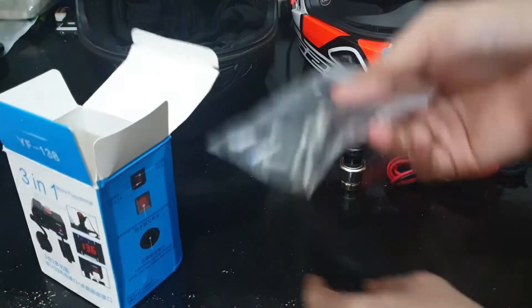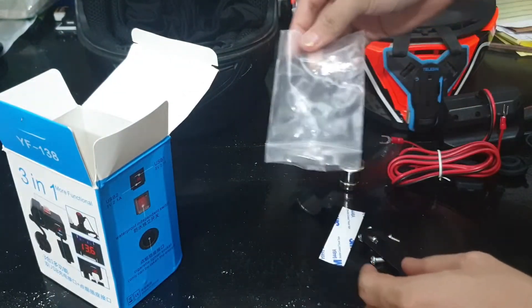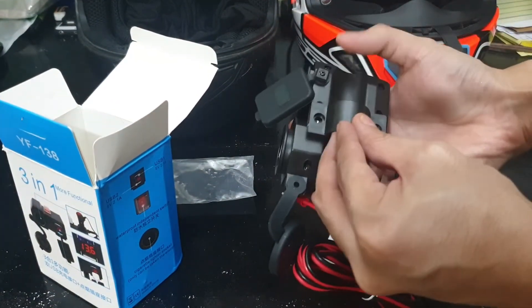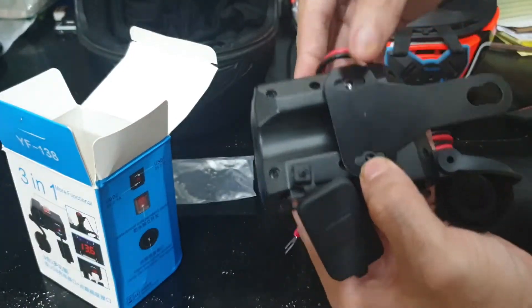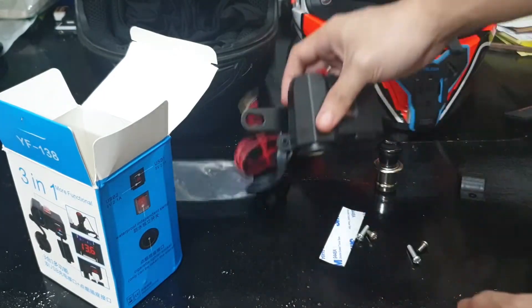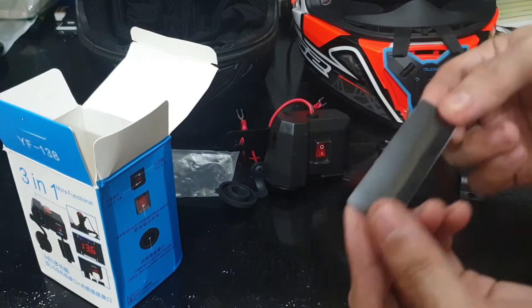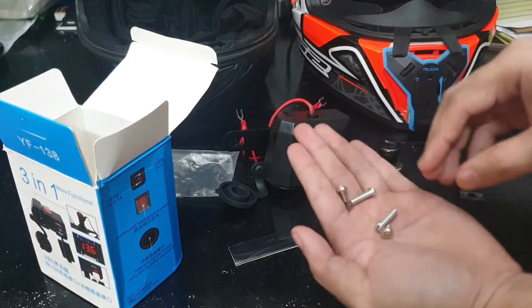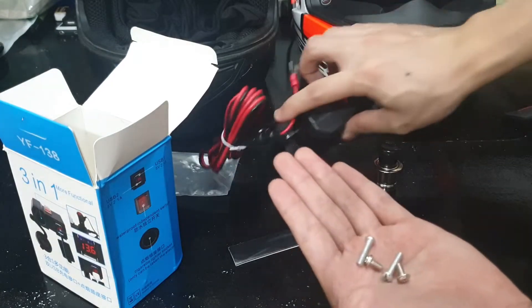Then we have our mounting hardware. In the bag we have our bar mount, which you can attach at the bottom. We also have this metal bracket piece which you put over here for the same points, so you can mount it on your side mirror. It also comes with this 3M tape, which I don't know what for yet — find out later. And it comes with four pieces of screw, so depending on which bracket you use, you use a different kind of screw.